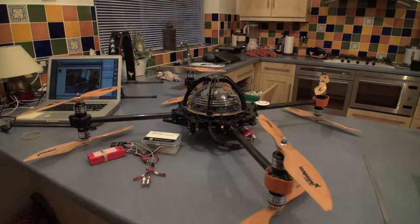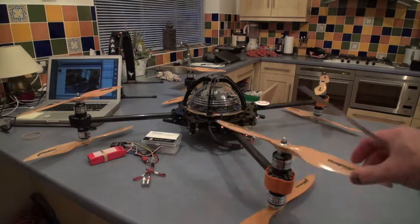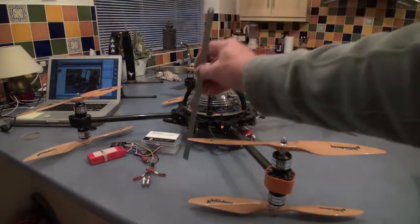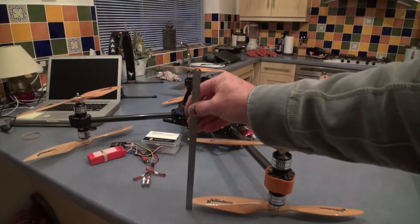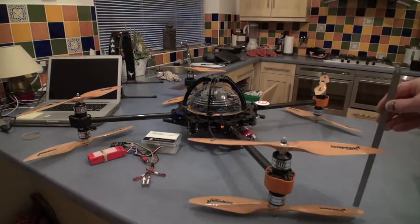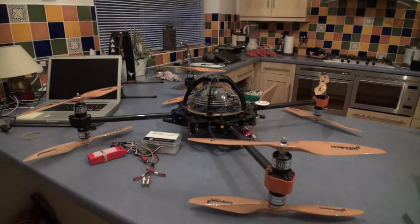It's quite important with coaxials that we actually get the props parallel to the ground and to each other. So I take the legs off, get an accurate engineer's rule, and get those distances correct and level. This is more important on a Y6, but that's what I fly most, so it's just part of the commissioning process for me to do this with this first X4.